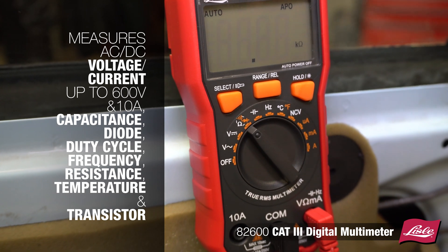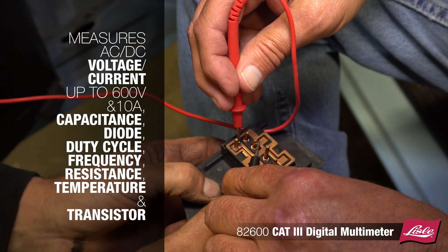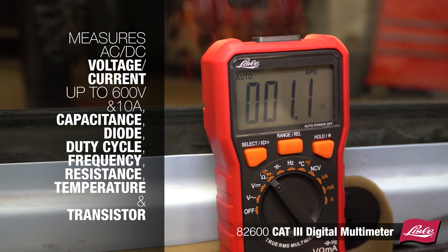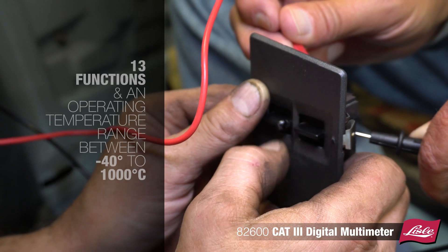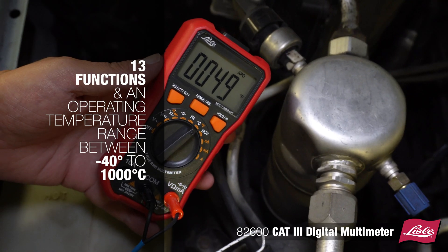It also measures capacitance, diode, duty cycle, frequency, resistance, temperature, and transistor. Includes 13 functions and an operating temperature range between negative 40 to 1000 degrees Celsius.